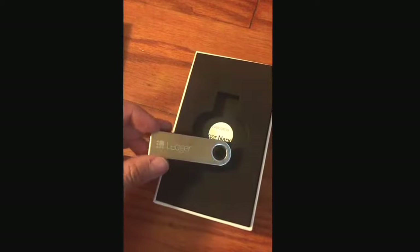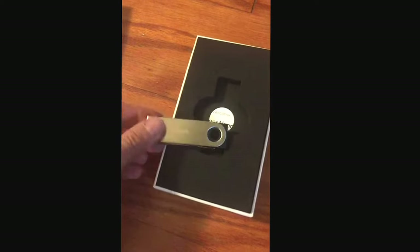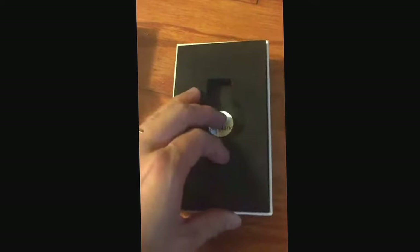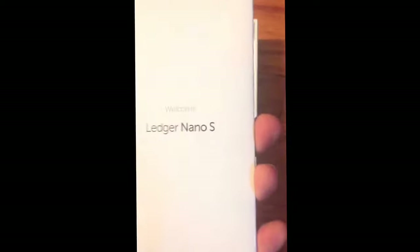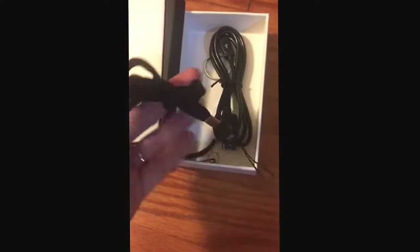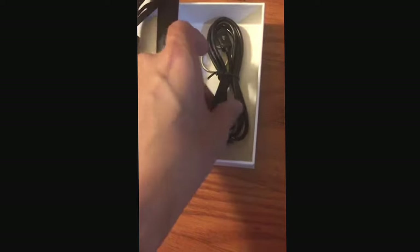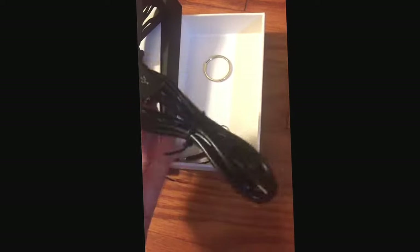It's pretty shiny. Let's see what's in there. The Ledger Nano S — we'll compare — and it looks like a string, that's nice. And a wire to transfer.